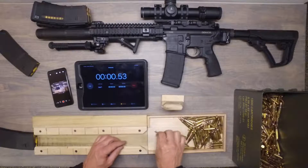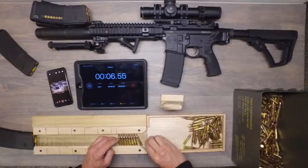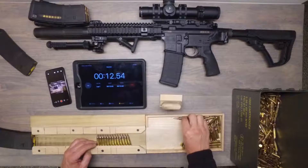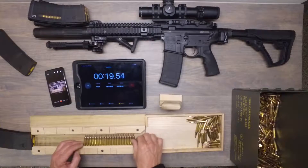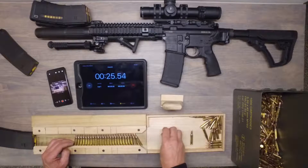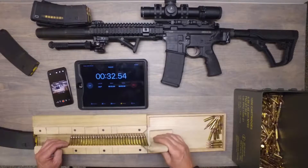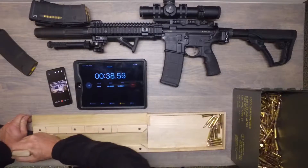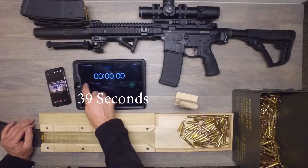Reset. Start. One more. There we go, that's 30. Daniel Defense. There we go. 39 seconds. Well, on that last one I forgot to start the stopwatch, so we're doing it again. I unloaded the magazine.